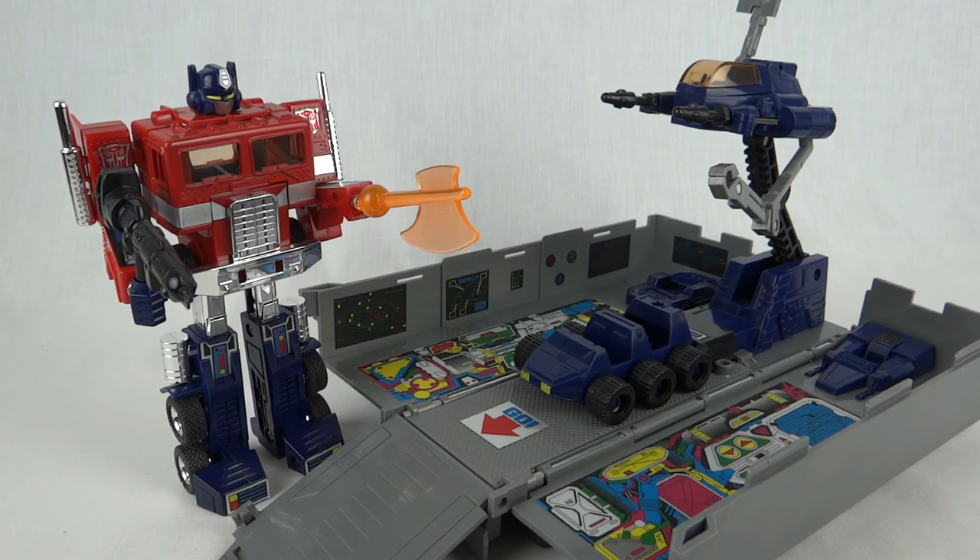So this has been Luke with the Takara Collection Number Zero Convoy, or Optimus Prime. Thanks for watching and I'll see you next time.